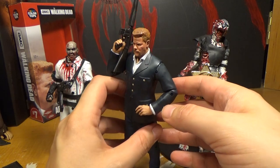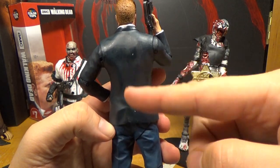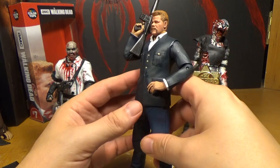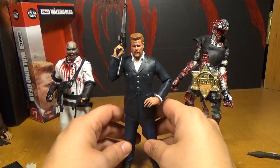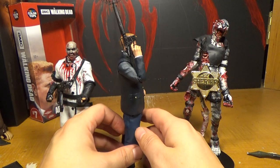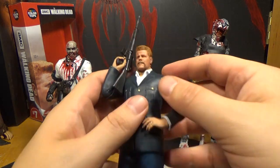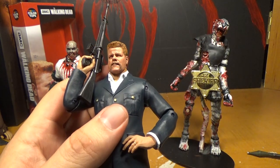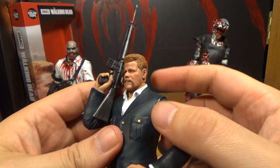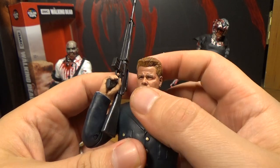It does have a couple little problems — there are some marks on his back, right there. But the likeness on him I think is awesome. It looks so much like the guy. They got the wrinkles on his head perfect; it really looks like him. I just noticed something that bugs me — the skin color on his face and his neck are way different. His face is reddish and his neck is not, which it should be reddish because he has a reddish skin tone.